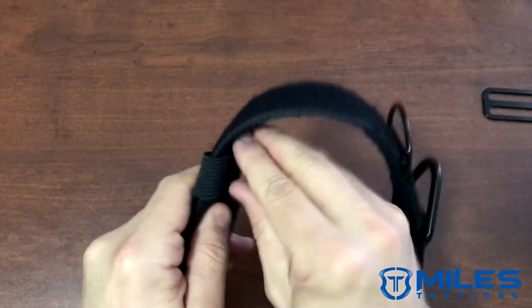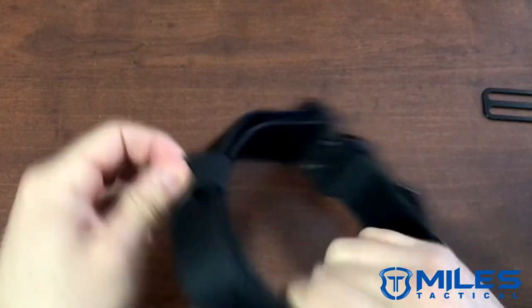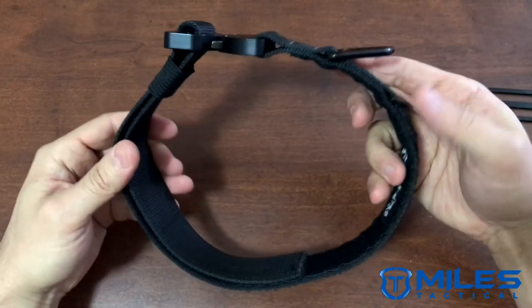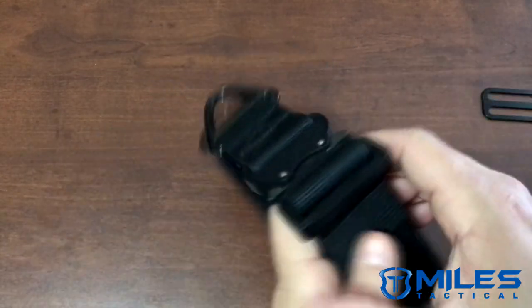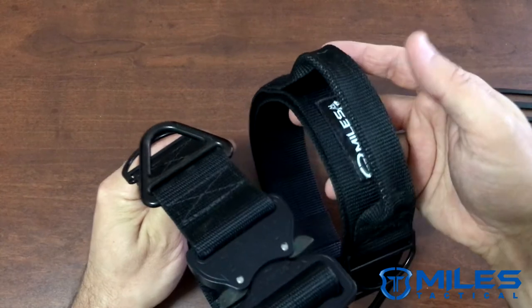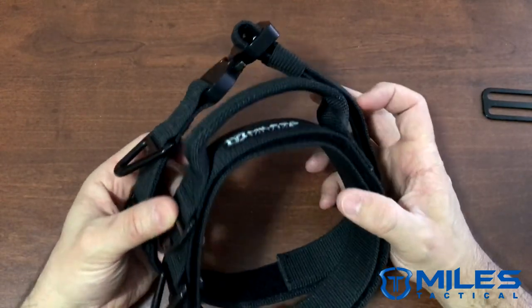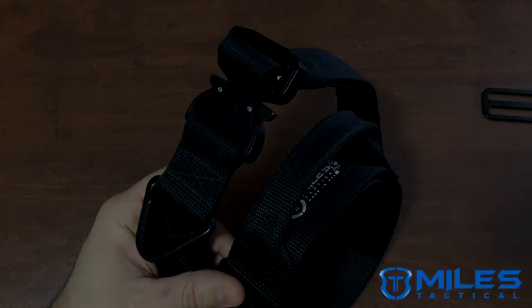Once you're done adjusting, grab the belt keeper and slide it all the way back to the other side. That's the Miles Tactical dog collar with a hook and loop adjustment feature, available with or without a handle, and so far in three colors: black, coyote, and wolf gray. We'll see you all next time.